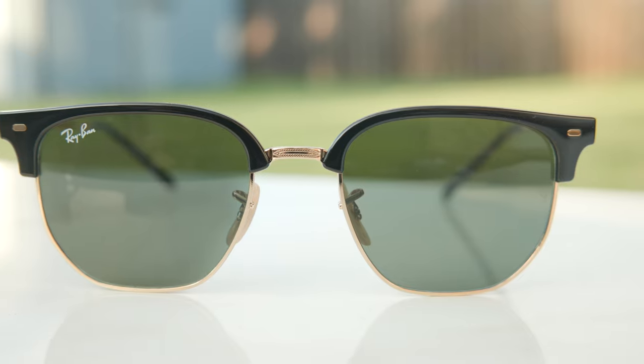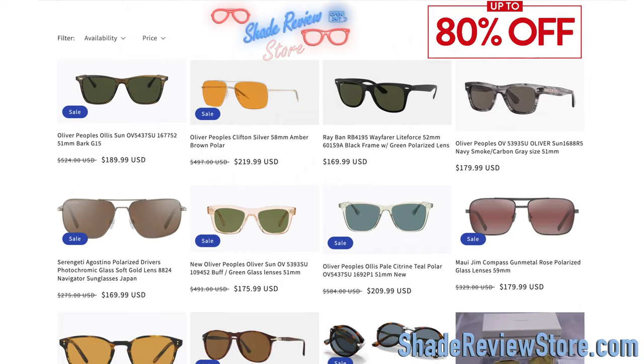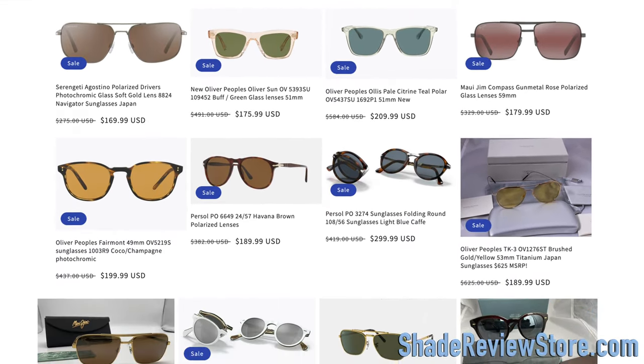But first off, we have today's video sponsor, our own website, ShadeReviewStore.com — the absolute best place to buy designer sunglasses, up to 80% off the original MSRP. Again, the website is ShadeReviewStore.com. Check it out.